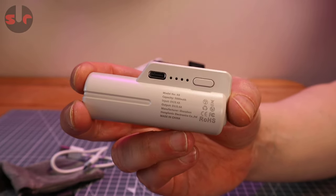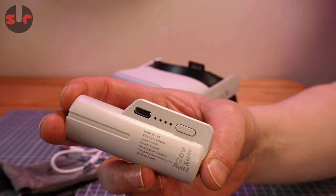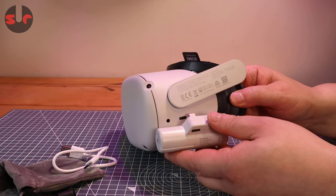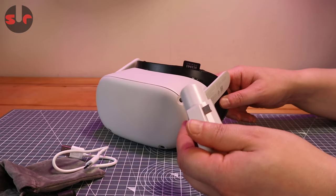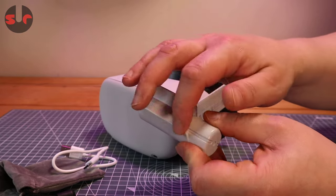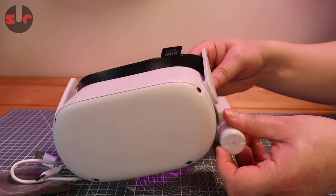Hello, welcome to the channel. I have the Zyber VR battery pack for the Quest 2. This is a custom charging battery that basically slips directly onto the headset like so. You can see that is the plug and that is the socket, and it is shaped and rounded to fit on there.